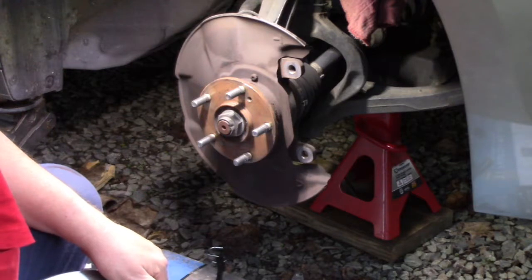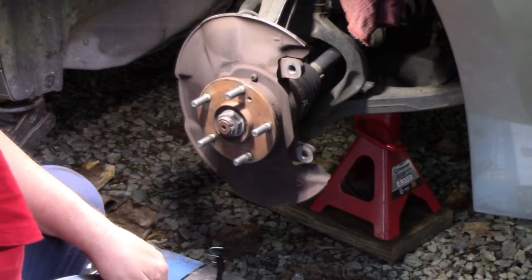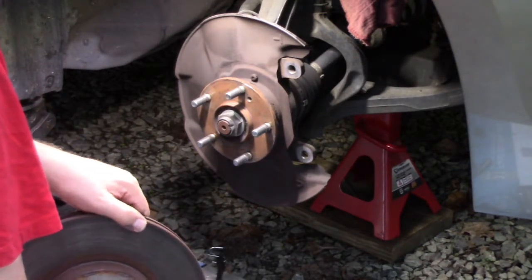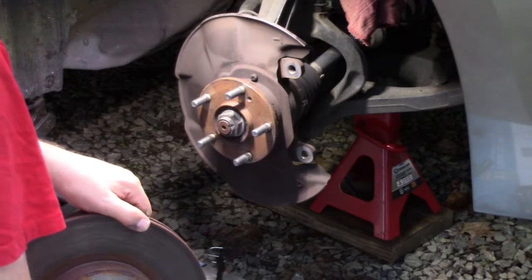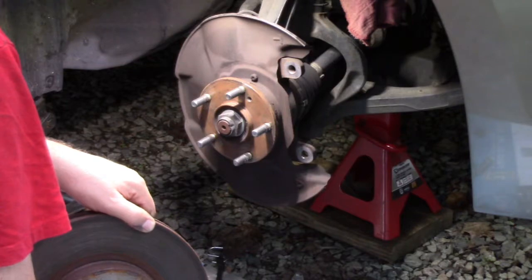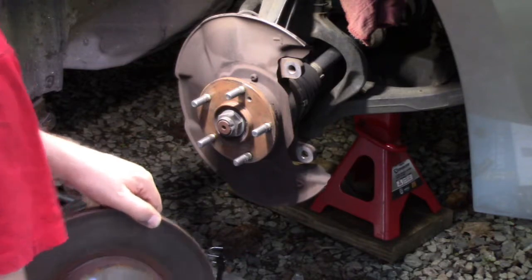I was reading in the manual - depending on whether it's Akibono or Nissin, the rotors for each company are totally different. One of the two is thinner than the other. Some are non-serviceable. I found that out with my wife's Kia - when I did the brake pads on her Kia, those were non-serviceable. So now they're making rotors so that you don't really resurface them, you just buy new ones.